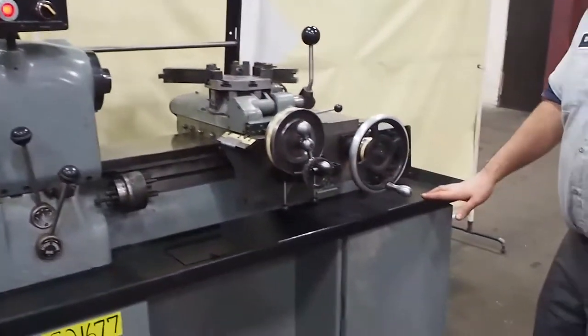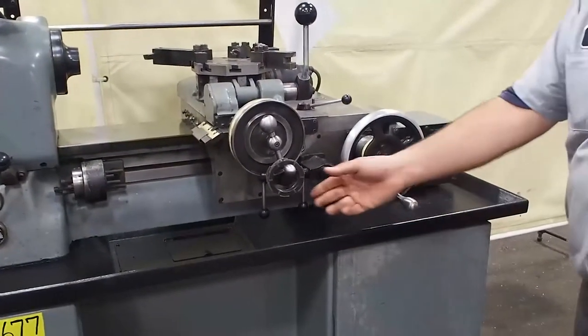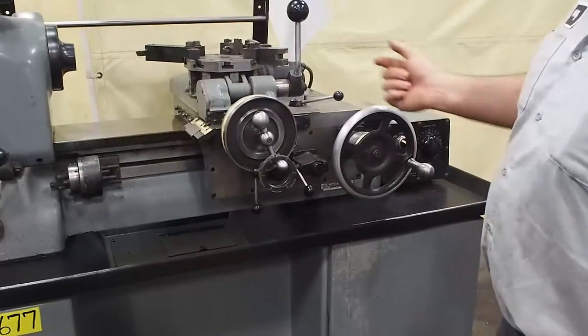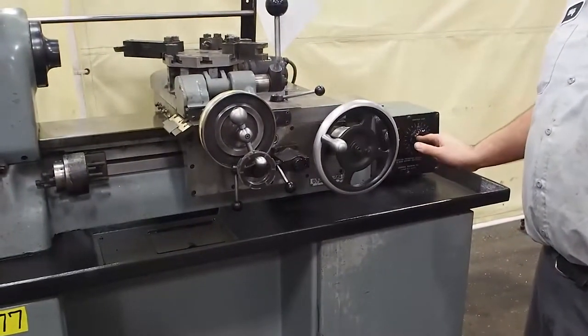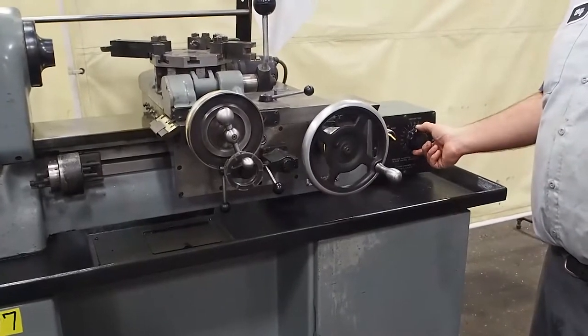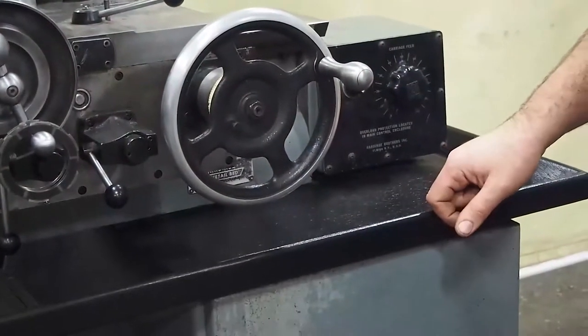Come over here to turn your feeds on. The spindle must be engaged. You are going to select left to right. You can see the carriage assembly is moving to the left. You are going to speed that up — you have a variable speed controller here. You have a fast speed rate. This is all the way to your slowest. As you can see, we are still moving.